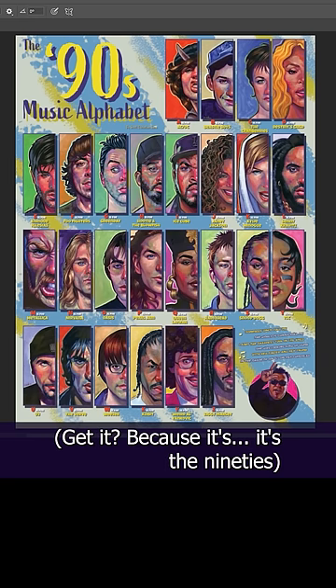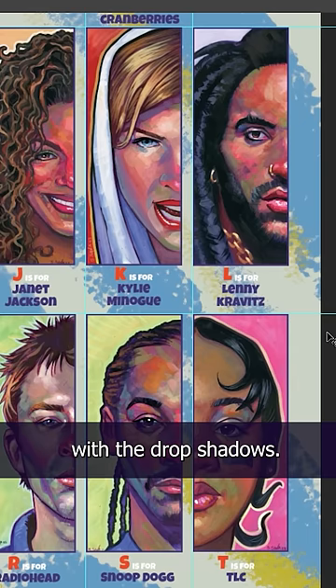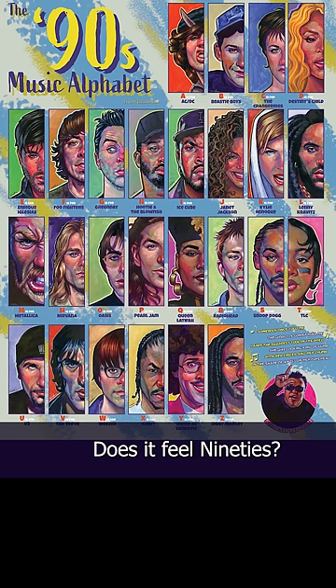I call this one Grunge — get it? Cause it's the 90s. I don't think I like the yellow for the names and I'm not really happy with the drop shadows. We'll add a little 90s lyrics here and a little Smash Mouth here, and I think I'm done. Do you like it? Does it feel 90s? Please say yes.